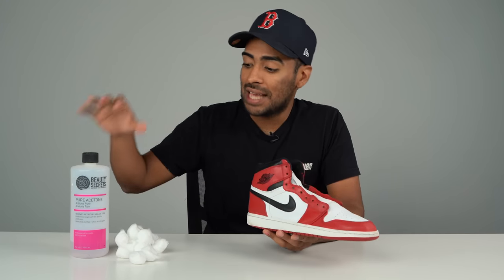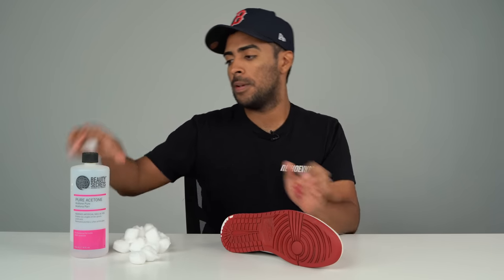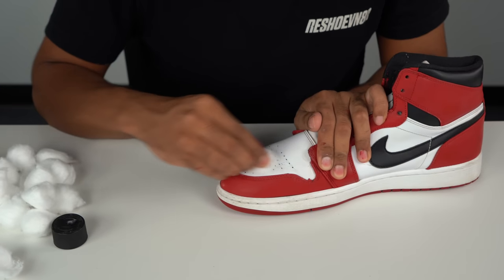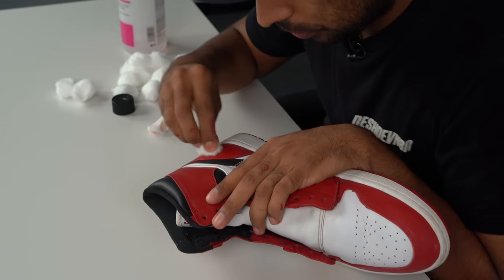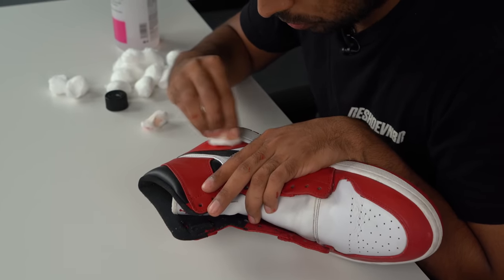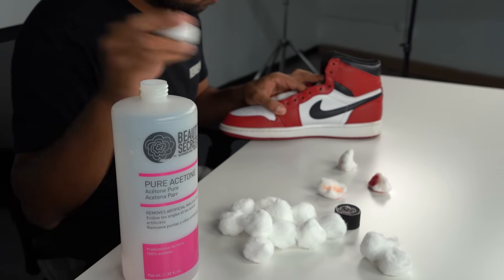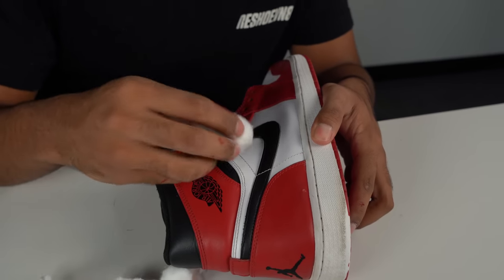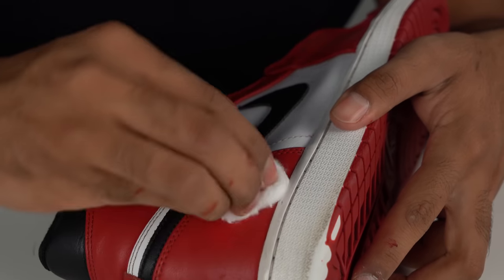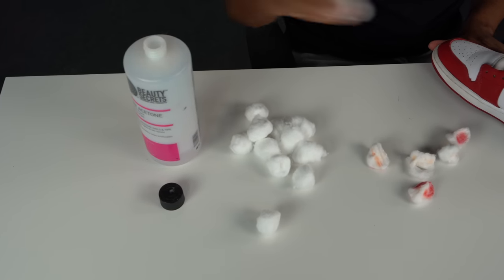Now to finish the prep work, we need to use acetone and cotton balls to wipe off the factory finish on the entire upper leather. All done with the prep work — let's move on to some taping. We'll be taping off everything but the white leather.